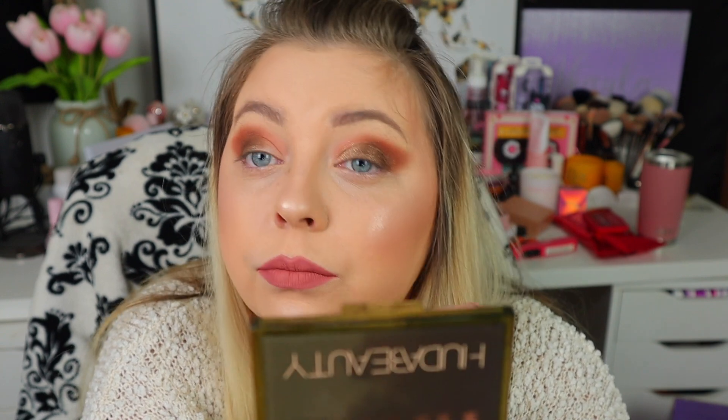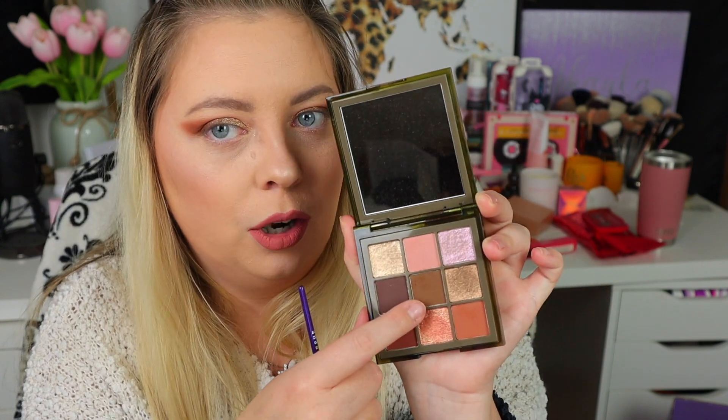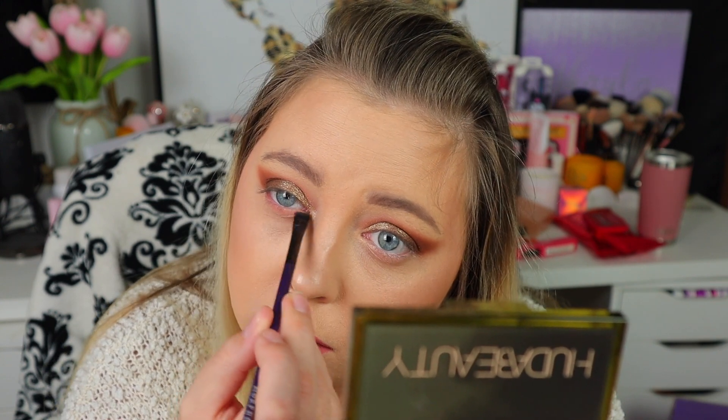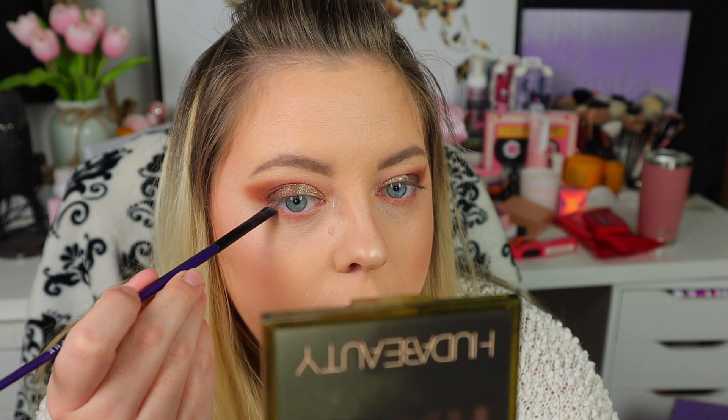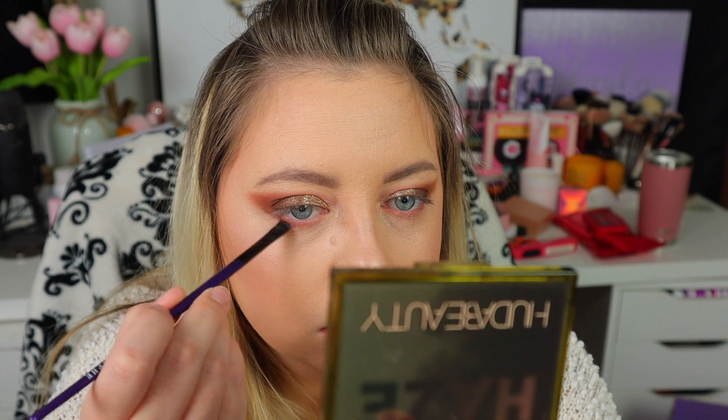It's definitely not as intense but it still looks really pretty. Since it's more of a topper shade, I'm going to start doing the inner corner now. For my lower lash line, I'm going to use the pink shade across the entire lower lash line and then put the khaki green shade on the outer portion. Absolutely beautiful.